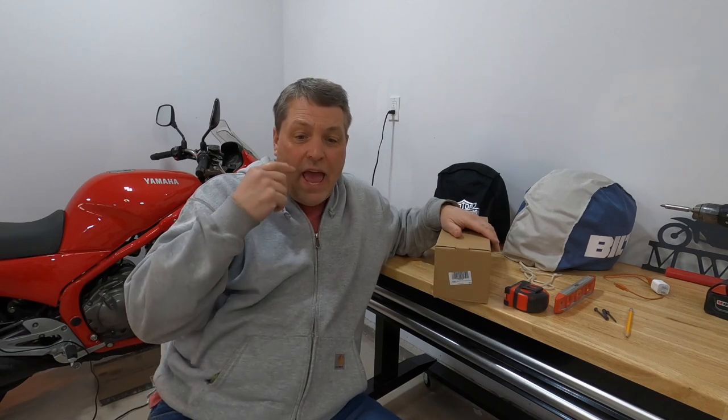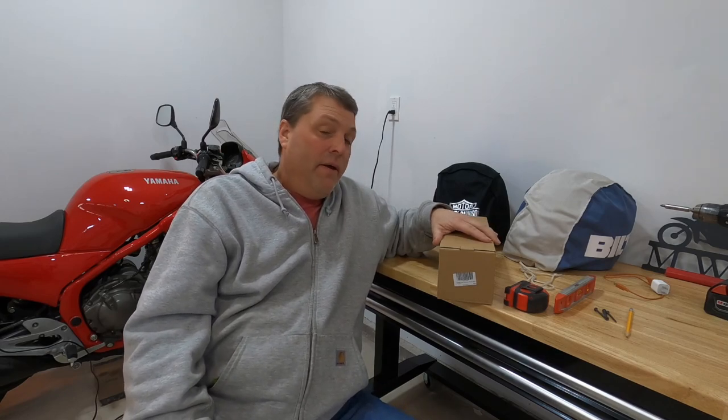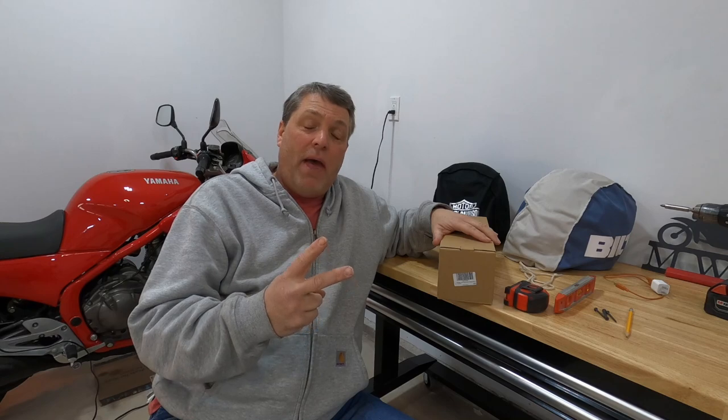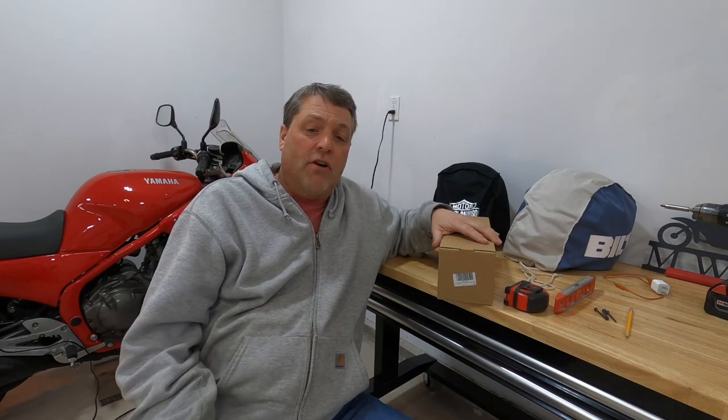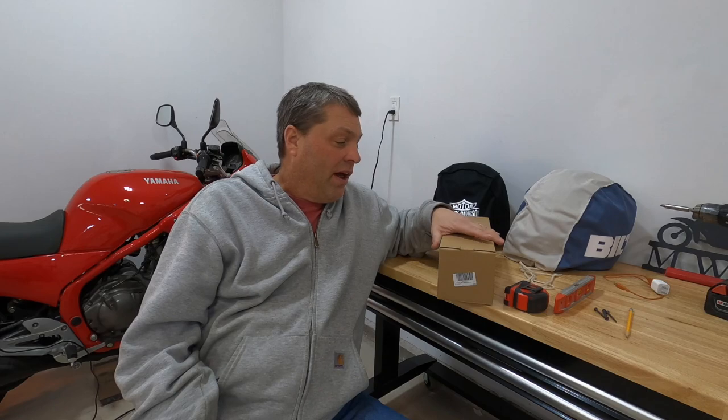Today I'm going to be doing the install of the Sangmo 180 Degrees Motorcycle Helmet Rack that I bought. I actually bought a package that came with two. The cost was around $32.99 — that's the current price on Amazon, and that's where I bought it.